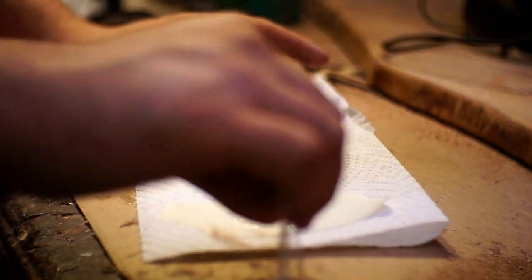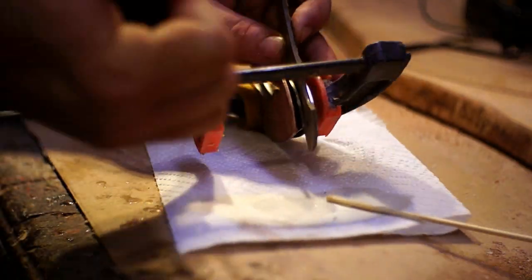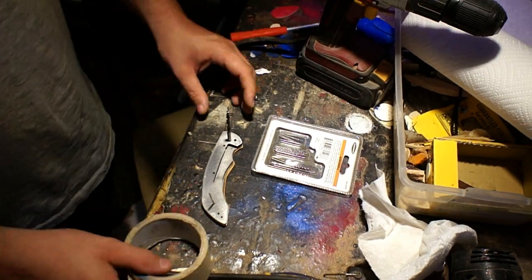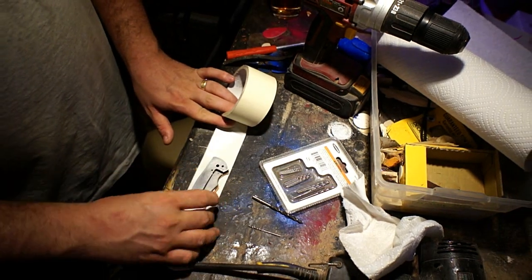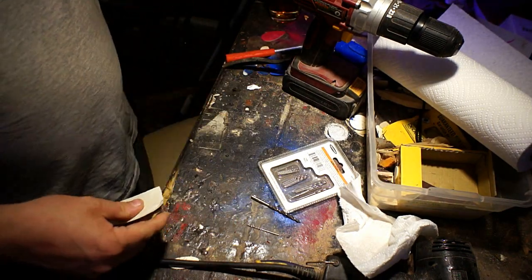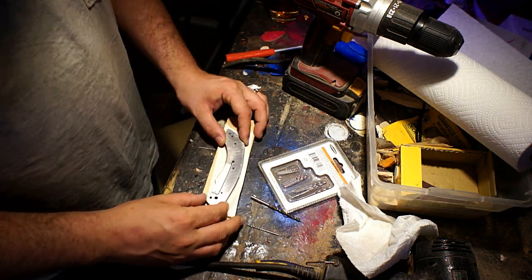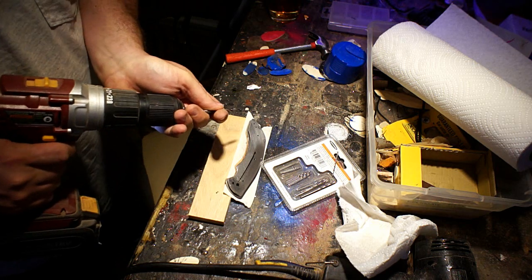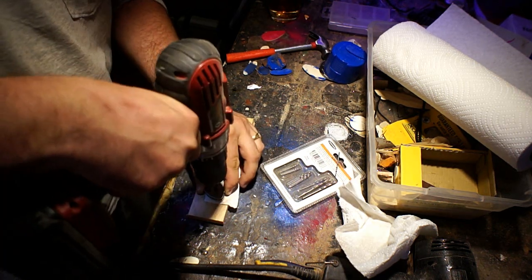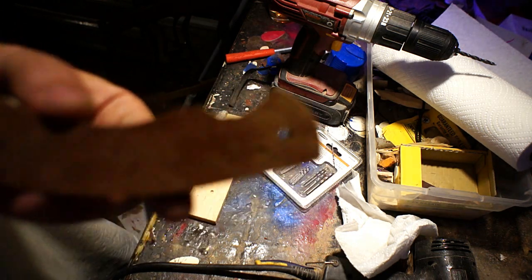Pretty much all my projects I use a two-part five-minute Devcon epoxy. I've never had it go bad if I've prepped the surface correctly. With this one I'm doing one side first and then going back and drilling the holes. I'm putting a piece of tape under there so when I drill through I won't get any blowout of the grain on the bottom, and I put a wood block under it as well to further prevent blowout — especially with that thin of a veneer, blowout would be really hard to repair.